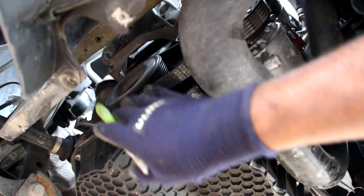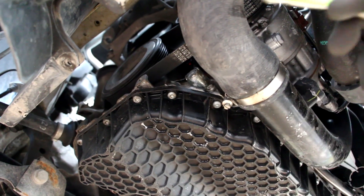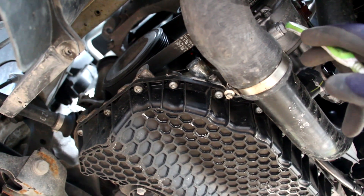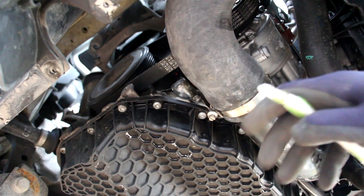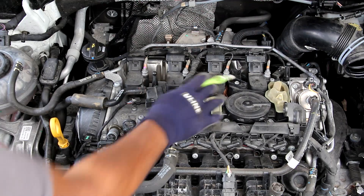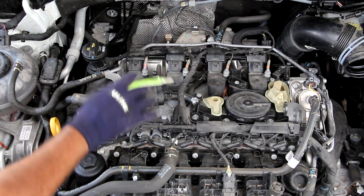Taking a look at the drive belt side from underneath, you can see there's a lot of room to work on the drive belt. Just behind this charge pipe is where the AC compressor is located, and it's pretty easy to get out — just a couple of bolts once you remove the charge pipe and it'll drop down. On top of the valve cover we've got the PCV valve, which has a hose that leads to the back of the turbocharger.